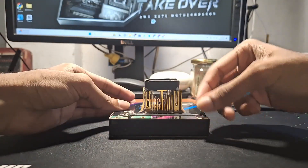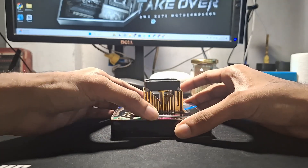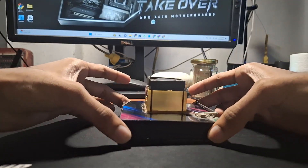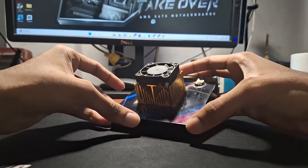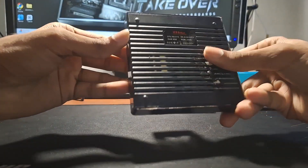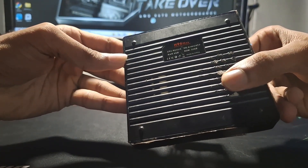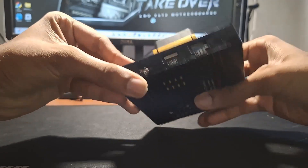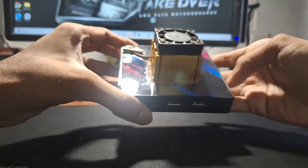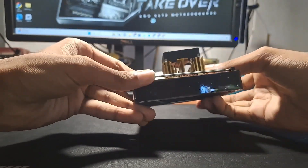This is a H96 Max with 4GB RAM and 32GB storage. I'm going to boost its performance to be compatible with 2023 standards. This is a three-year-old Android TV box, but don't worry, I'll do it. Watch my next video.